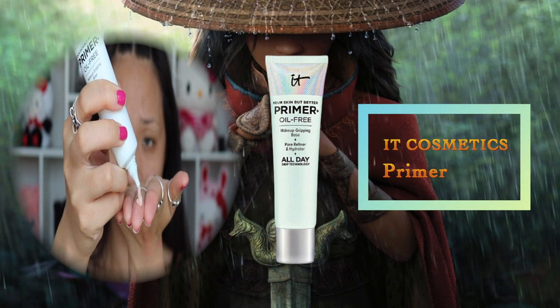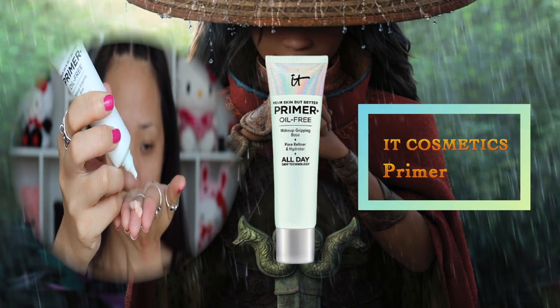Before applying makeup, especially if your skin is dry, definitely apply primer. This is going to help your skin grip better, hydrate, and also help refine your pores. I concentrate applying the primer toward my T-zones because that's where I have large pores, and then spread it out evenly toward the outer areas of my face.